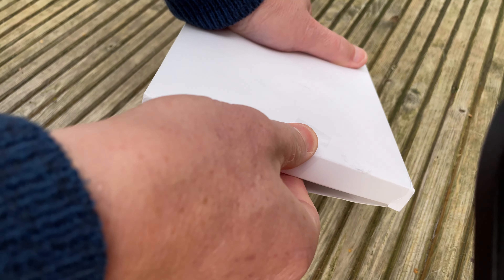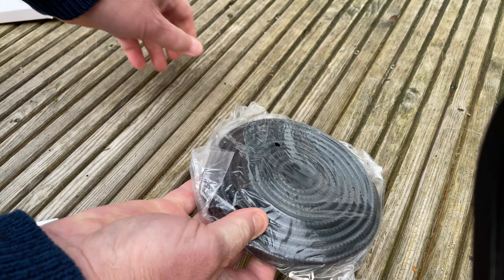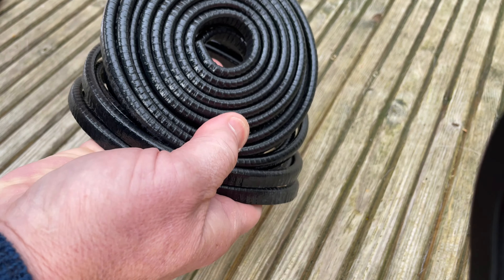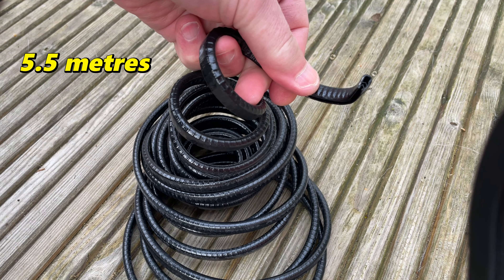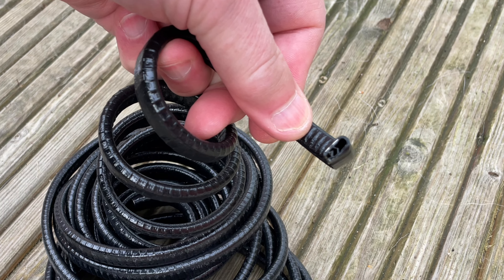I purchased some edging and here I am opening the package. It's a plastic U-profile edge with a metal insert. This means it grips really tight on the edge it is applied to and stays on. In the package was five and a half metres of edging and I paid $7.99 for it. I like the deep black colour too.